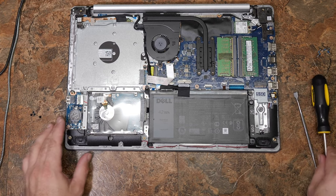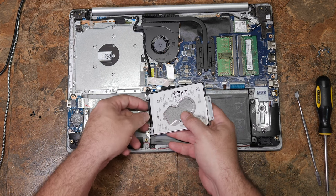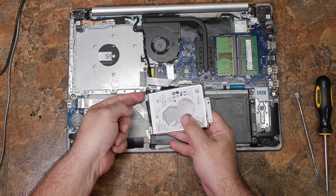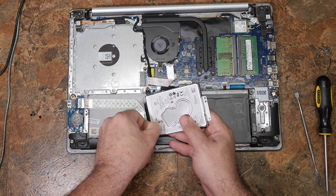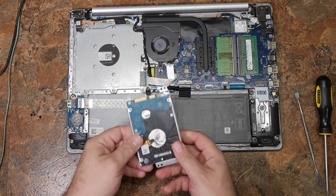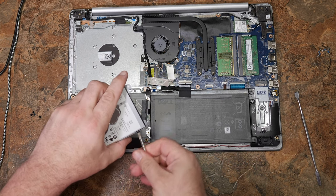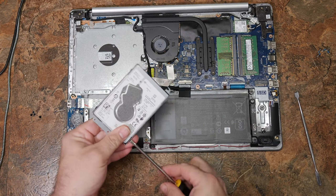Those screws need to go back over there. Four screws hold this hard drive in. The cable is very tight and it's under the battery, so get a fingernail in here and push gently away. Push against the tab and pull the connector away on one side, same deal on the other side, and just keep gently rocking it until the connector comes free. Now we have access to the hard drive and can remove it from the caddy — just four screws on the side, which is pretty typical.